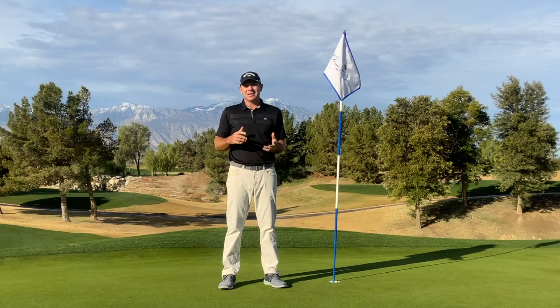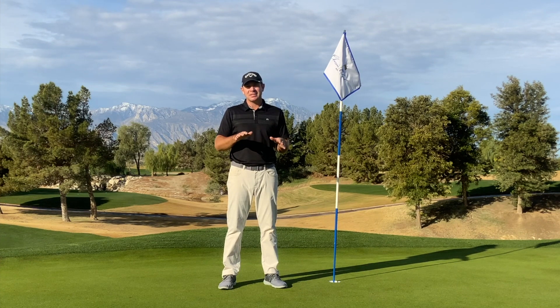We want you making more putts out on the putting green. Here's a real good, easy key on understanding how the grass of the green is laying on the ground to help you hole more putts.